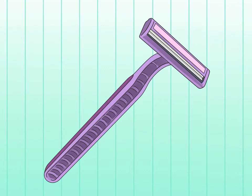Choose a disposable razor. Disposable razors are a great idea if your skin isn't sensitive or if you want to just pitch the entire razor when it's worn out. Disposable razors also tend to be a cheaper option.